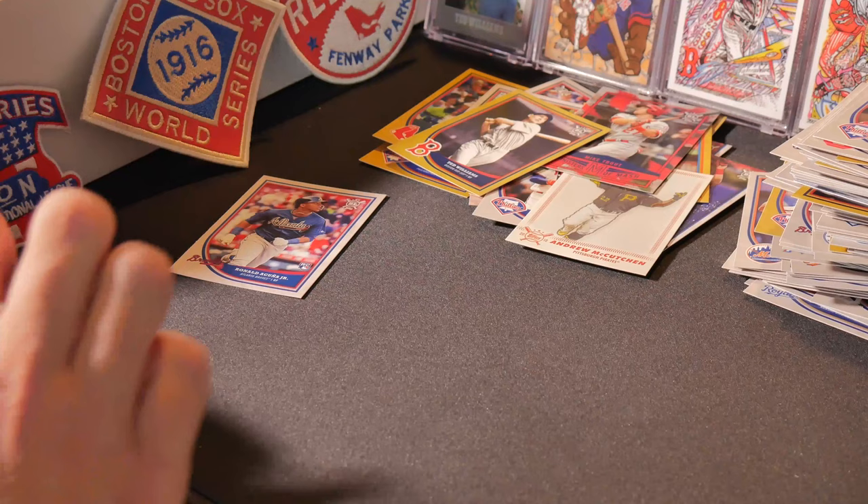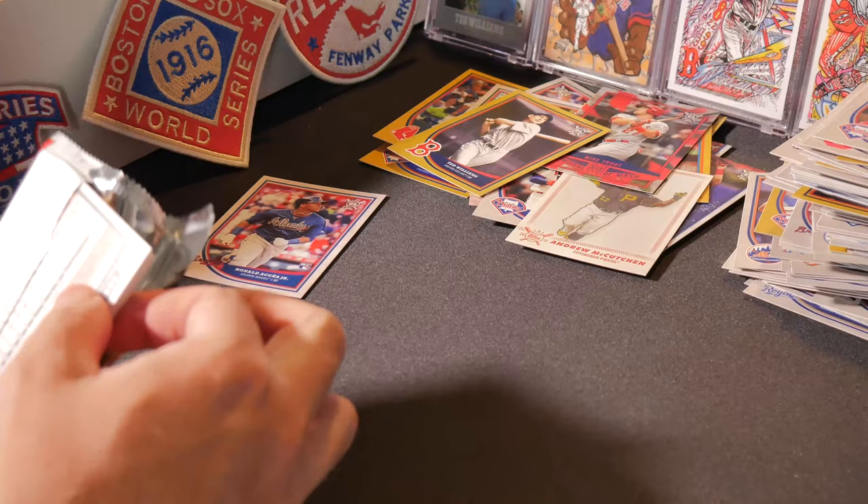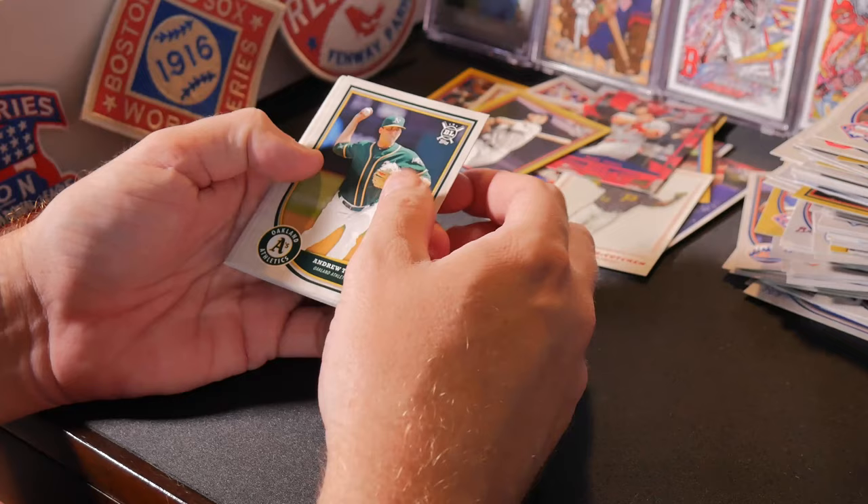Byron Buxton and Ted Williams gold — pulling some solid Red Sox out of this box today. Still looking for that Ohtani. An Ohtani gold would be the king of this set, I think, outside of the autographs.